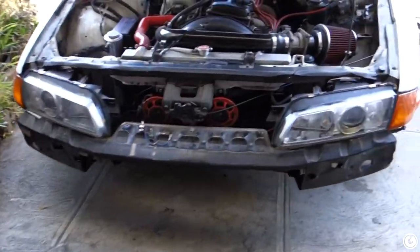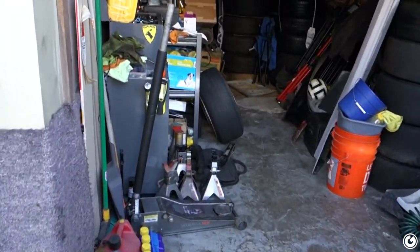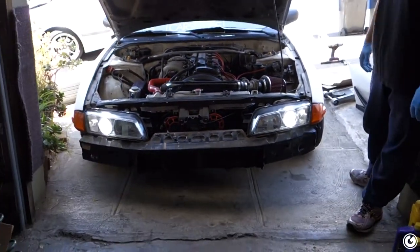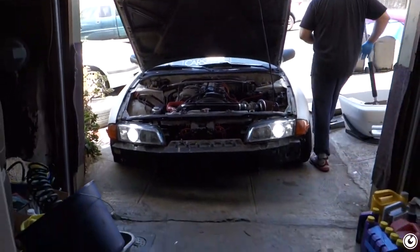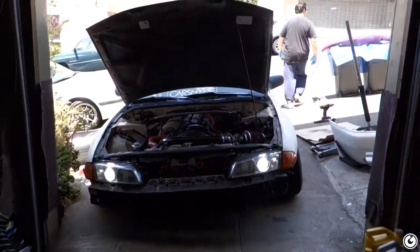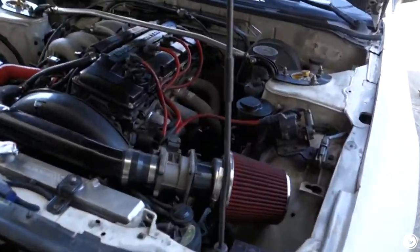Now let's see the final results. The headlights are back in, switch is flicked — look at that. You can actually see the light on something other than the ground! That looks so fancy — a million times better compared to what it was before. Thank you for doing that. I don't know why I procrastinated so long on doing it. I think I still need to adjust them to aim them properly though.